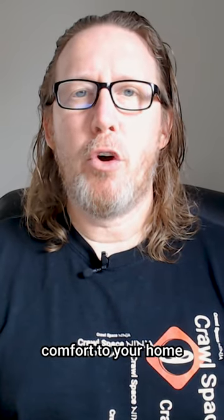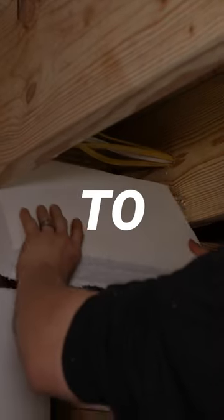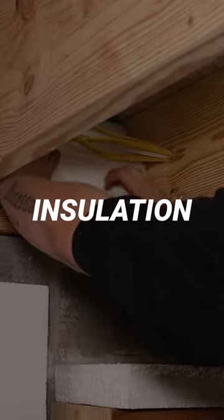Rim joist insulation is a great way to add comfort to your home. Here are four easy steps to install rim joist insulation.